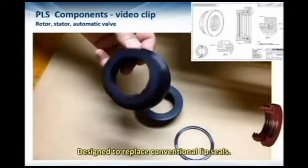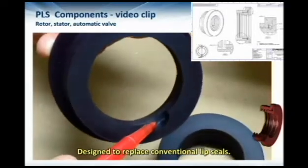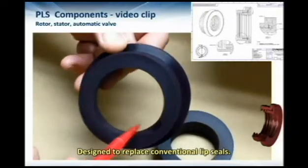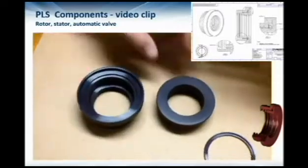First we'll show you the stator part of the seal. There's a drain port, and this is installed at the six o'clock position on the seal. The stator inserts into the bore and doesn't turn.